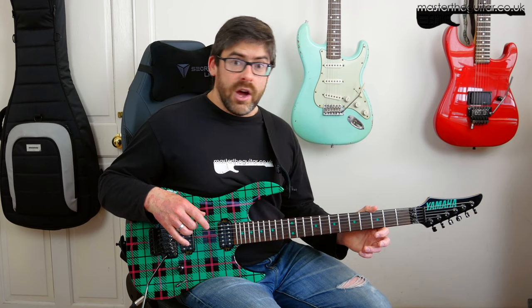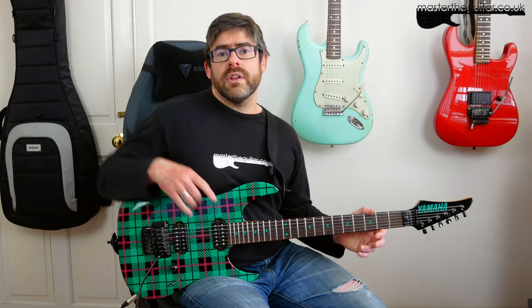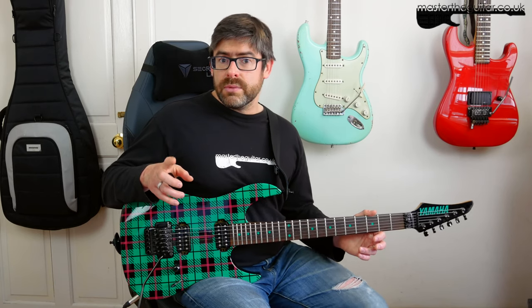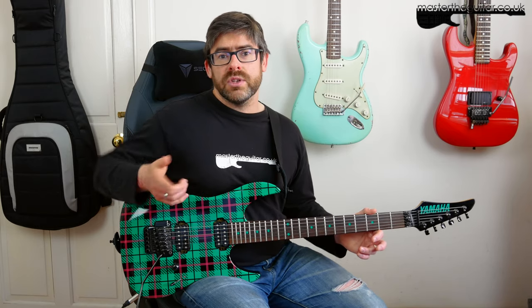I want to say a huge thanks to Frank for suggesting the riff this week. I love that Chicken Foot album — it's a great riff. If you're interested in what's going on at the Massive Guitar Patreon page, go check the link. There's lesson requests, Q&A, and additional lesson materials with SoundSlice pages for all the riffs. You can also check out Massive Guitar on Instagram, Facebook, and Twitter.